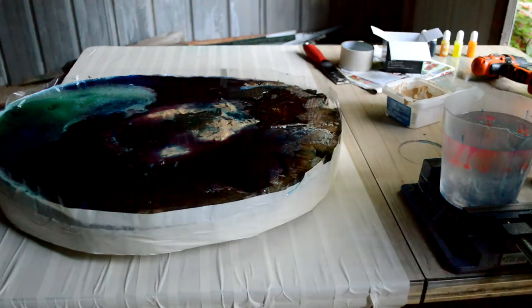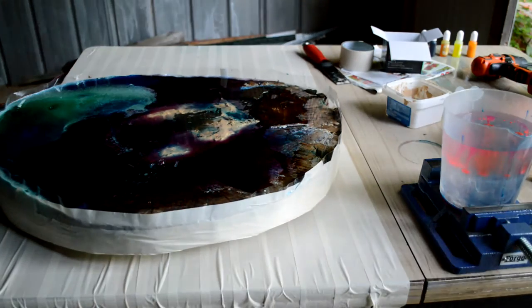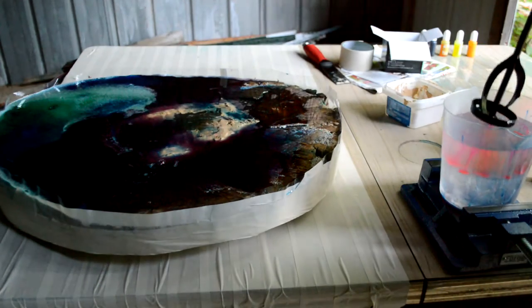I'm going to make a lighter sunset mix — more of an orange-red instead of that strawberry-raspberry red before. Hopefully when it dries it'll cover all the wood, won't have leaked, and there won't be any big cracks or anything.